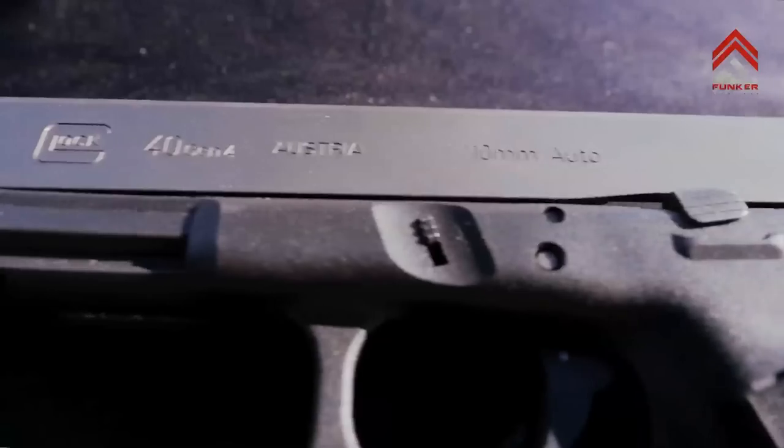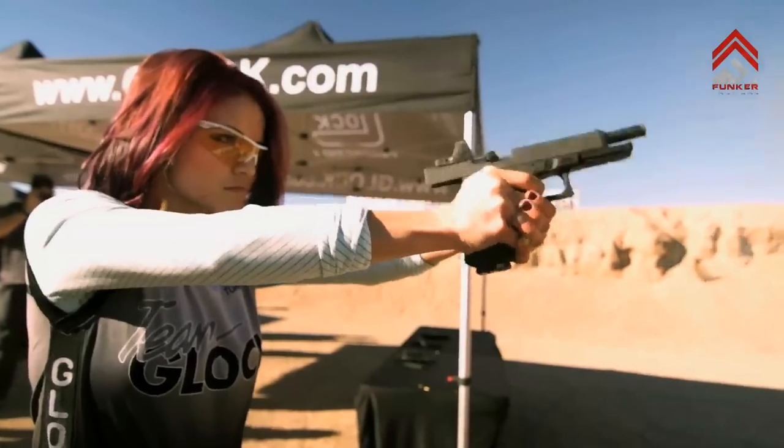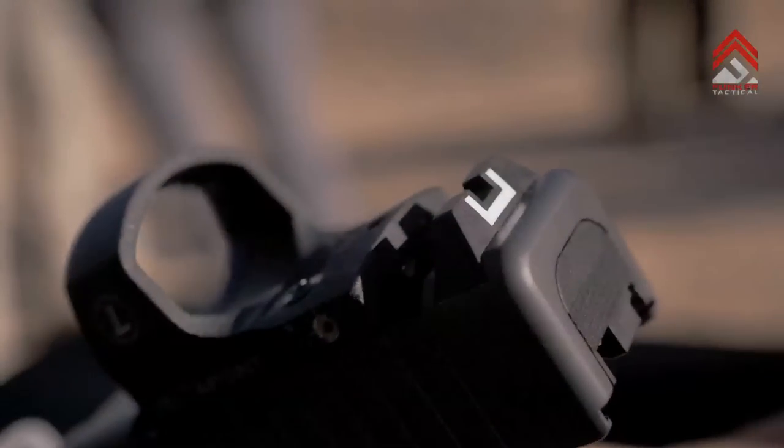The great thing about this is Glock made it an option to have a plate to replace the optic system in case you want to use iron sights.